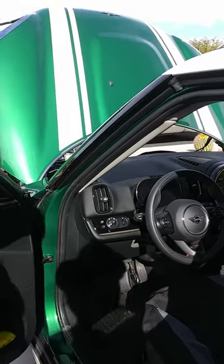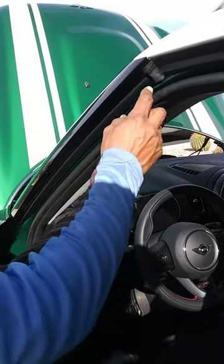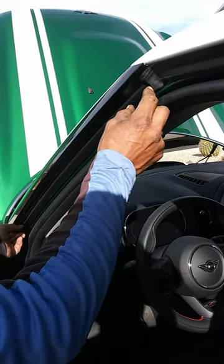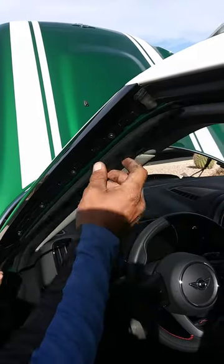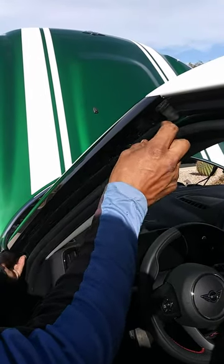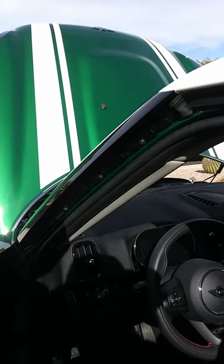We're doing a 2021 Mini Cooper Countryman and the side moldings. The way you take them off is you got a little strip down here — all you got to do is press down on it and it's going to slide down. And the way you put it back on is you just put it the same way and slide it back up.